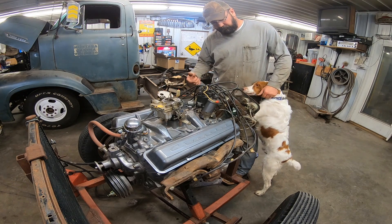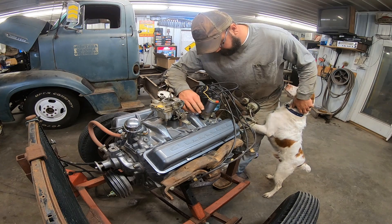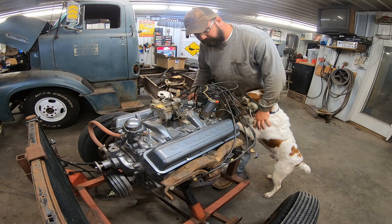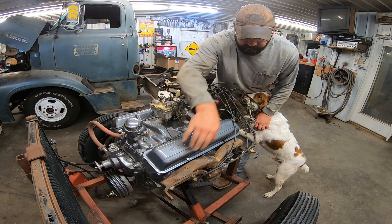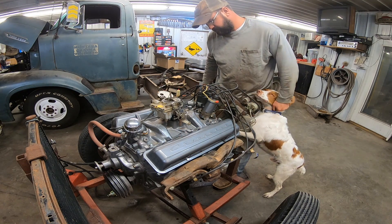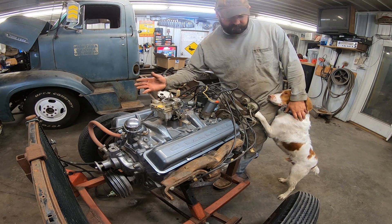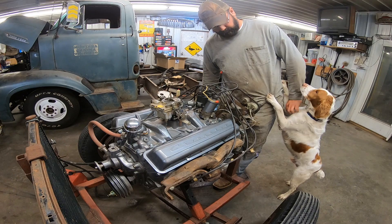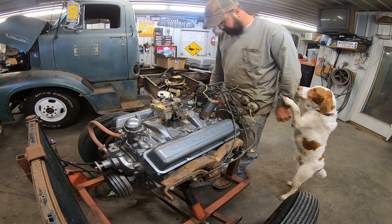Duff and I dug around in the parts bin and found ourselves a nice little two-bolt coil mount, just like the factory had. Even found the right factory manifolds — it's got the generator mount on there. We'll buff them up quick, throw them on there. We don't need gaskets. In fact we only got two bolts on each side, but I think it'll be a little quieter. Let's see what happens.